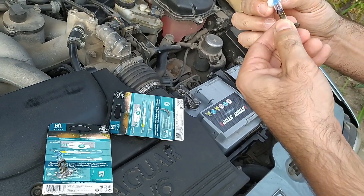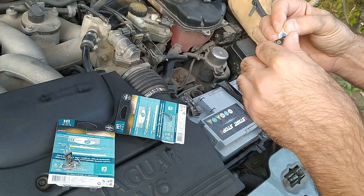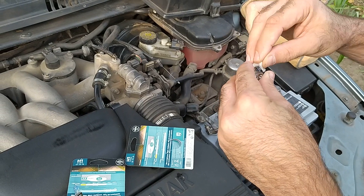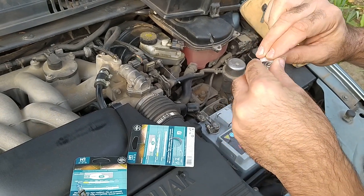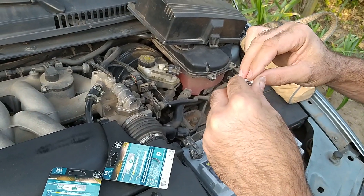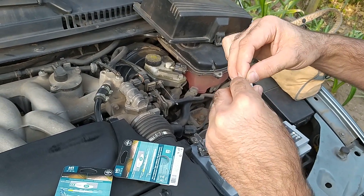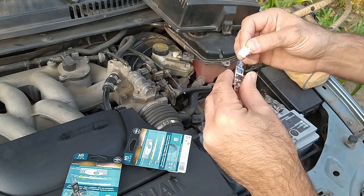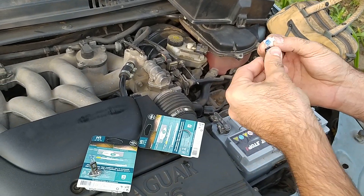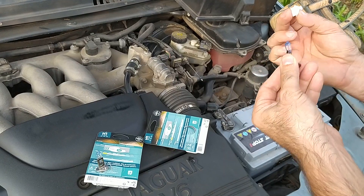To cut a long story short: Plus 130% bulbs, like any other Plus bulbs, have a thinner filament and produce more light, but they burn out quicker. They are more sensitive to high voltage. But we can easily run them in a low voltage mode of about 13V, which is the voltage the majority of bulbs are designed for.